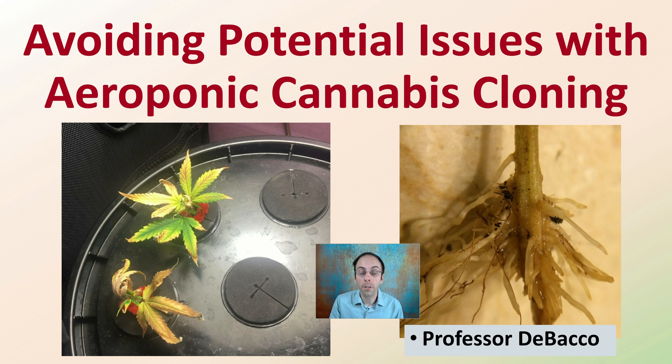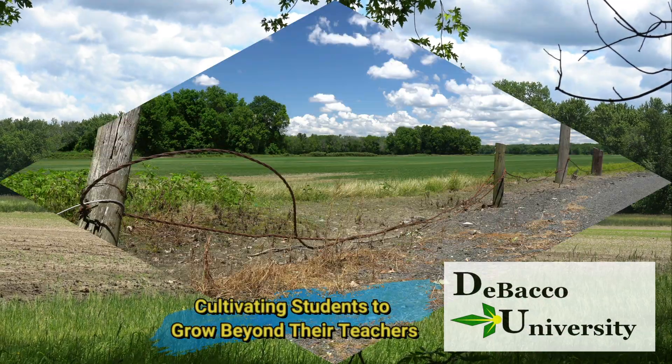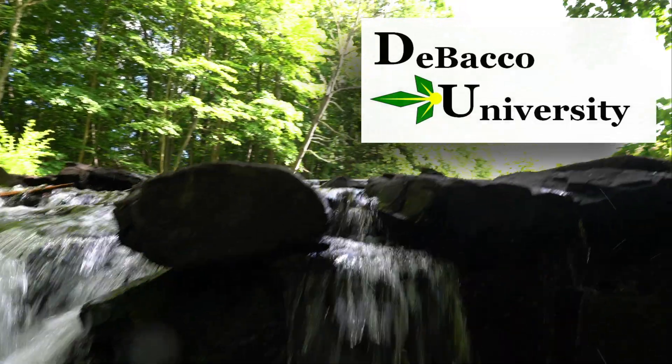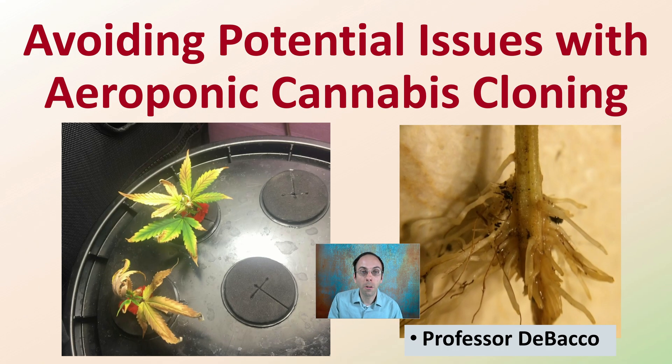Welcome to this Tobacco University video. Here I'm going to go over tips and tricks to help you avoid potential issues with aeroponic cannabis cloning. If you've tried an aeroponic cloner and didn't have great success, you may have fallen into one of these issues. If you are looking at starting with aeroponic cloning, hopefully this will help you avoid potential issues early on.